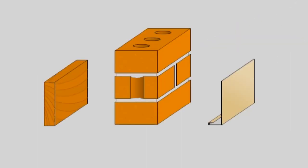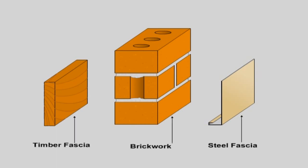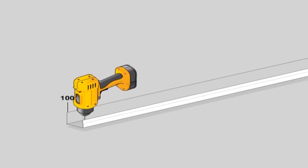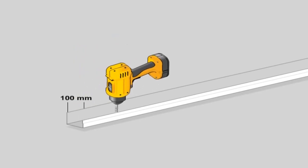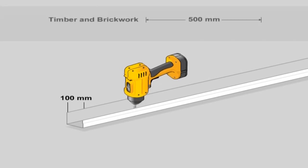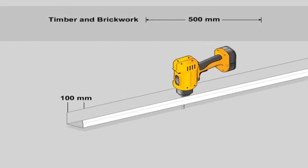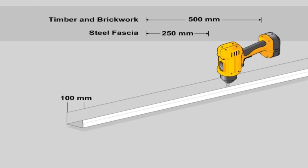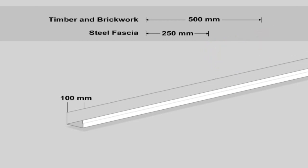Back channel attachment details. Determine what type of fascia you are attaching your unit to and determine what type of fixings and brackets you require. Pre-drill the back channel on the ground. Locate the first hole 100mm from the edge of the back face of each length of channel. Drill the other holes at 500mm centres for timber and brickwork and 250mm centres for steel fascia.